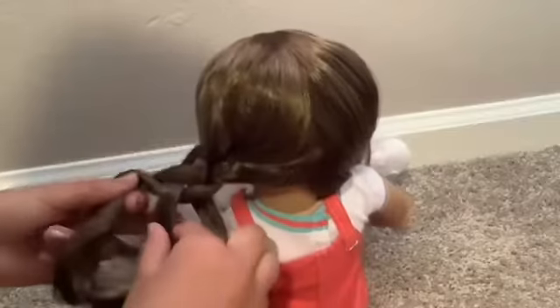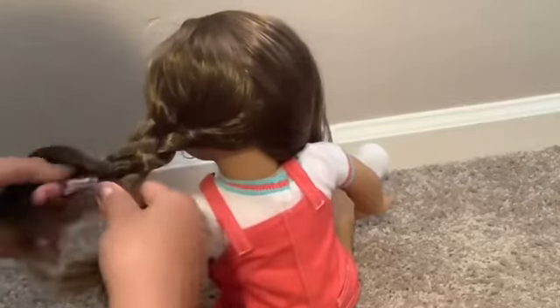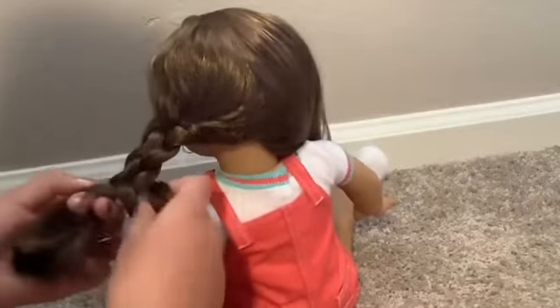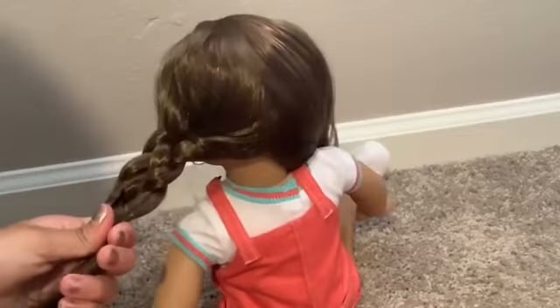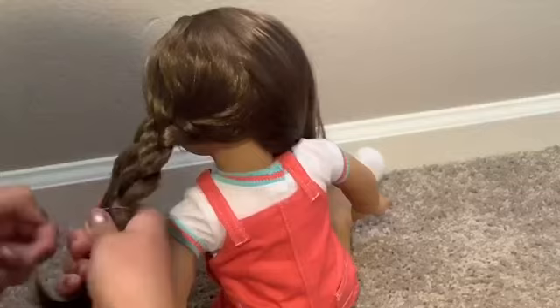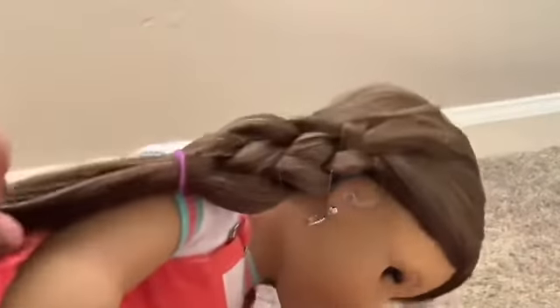You can see the pattern forming — it's kind of like weaving a basket. Keep repeating this process all the way down to the bottom. Once you're done, take your hair tie and tie it on your doll's hair. I'm going to do the same thing on the other side. Here's the front view — it's a cute little hairstyle to make your doll look a little childish and I think it's really cool. Let's get on to the next one.